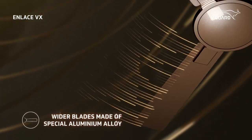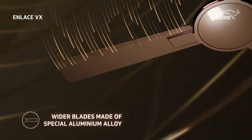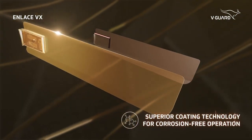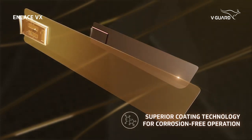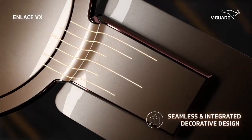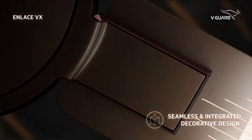The fine blades are fabricated with a special aluminium alloy, ensuring best-in-class airflow, with a superior anti-rust coating technology for corrosion-free operation. This masterpiece comes with an integrated design, making it the perfect choice.